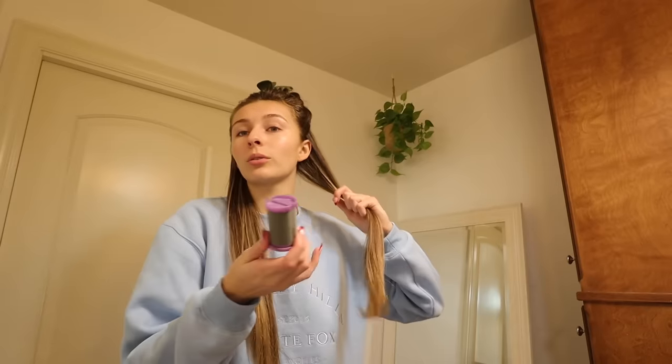Two years ago I got these Conair heated rollers and I think I've used them probably twice in my entire life. I just don't really like rollers — I feel like I can get the same blowout look with a curling iron, and it's a lot quicker. But since I have these rollers and haven't used them in a while, I figured I'm gonna try to do my hair with them. That's why I started sectioning off my hair.